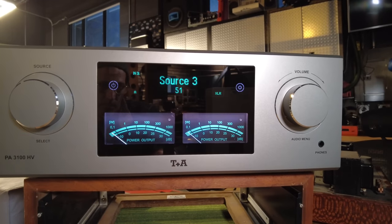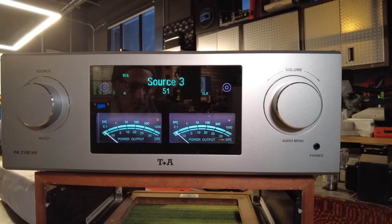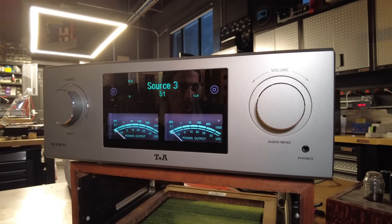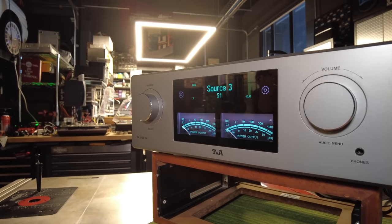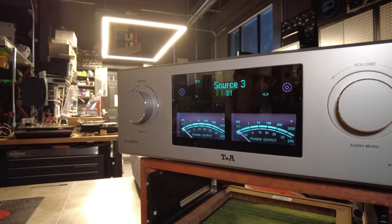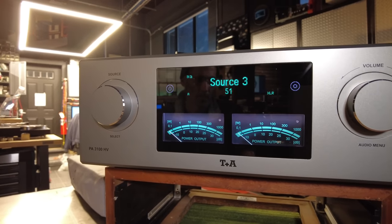This is the 3100HV integrated amplifier, which has a few unique features that we really haven't seen in the market. It's got an incredible attention to detail, build quality, and engineering behind it worthy of a video of its own. I don't do a lot of these new product review videos, but when I come across something special I try to grab it and run with it. So here we are.